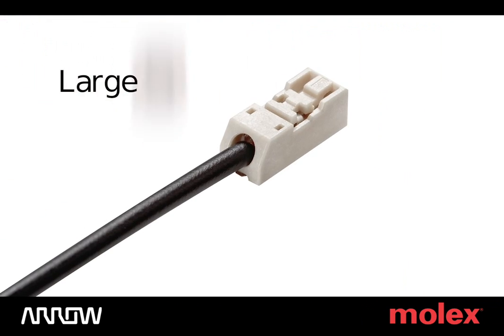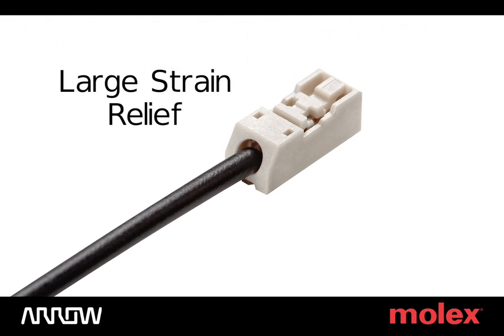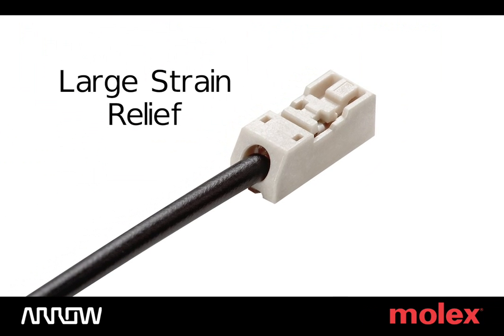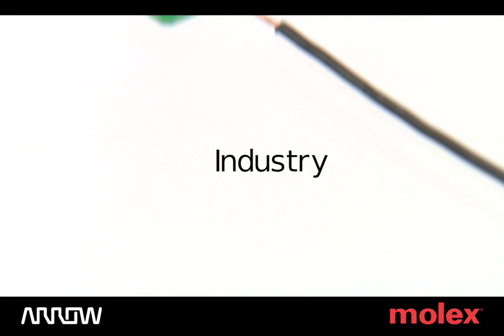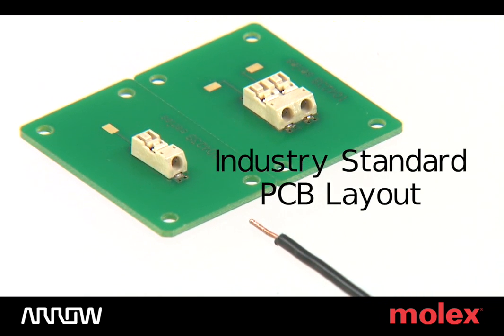Additional features include a large strain relief that helps to align the wire by its insulation and stabilizes wire positioning, and a compact, industry-standard PCB pattern layout that saves space and is drop-in compatible.